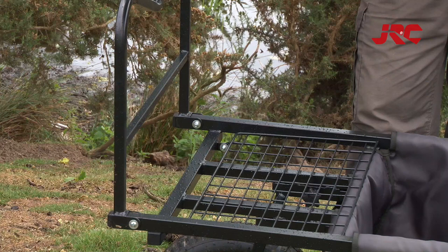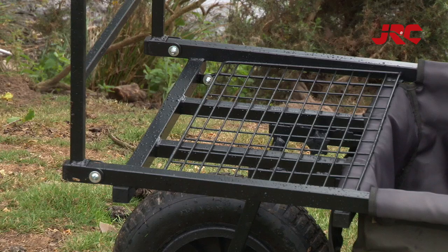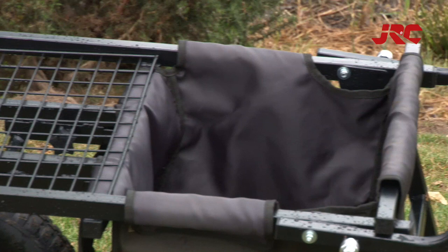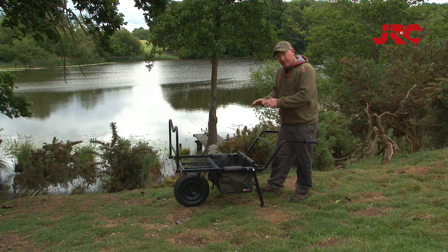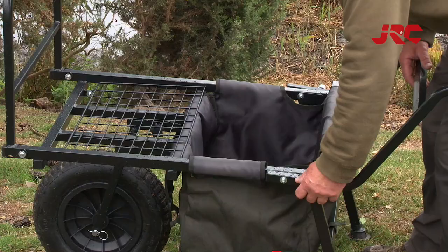It's got a solid steel construction, a black powder coated non-glare finish, it's nice and compact. One of the brilliant features about this barrow — it's got the tray underneath for keeping kit, it's got two elasticated straps for strapping all your gear on, but the wonderful thing is this folds up so easily and into such a small space.